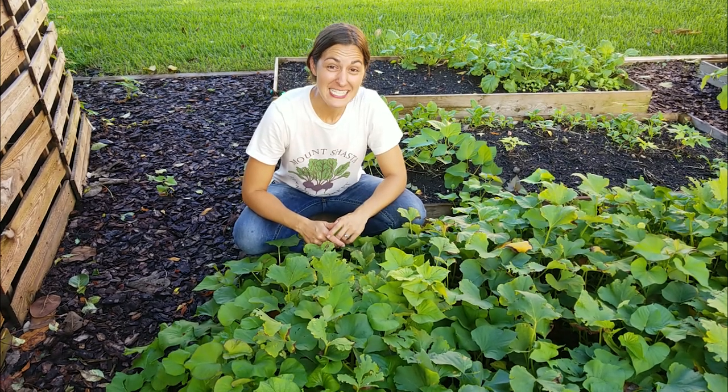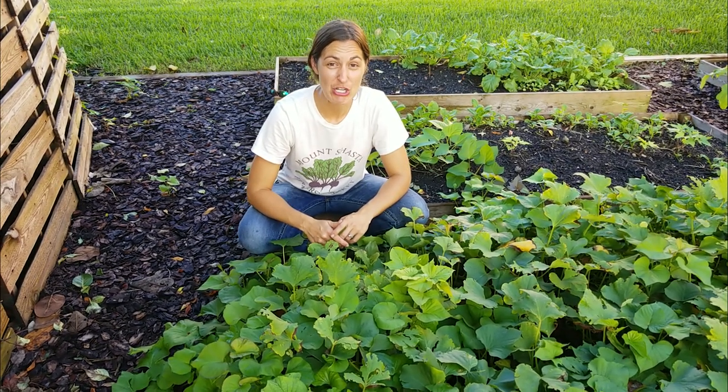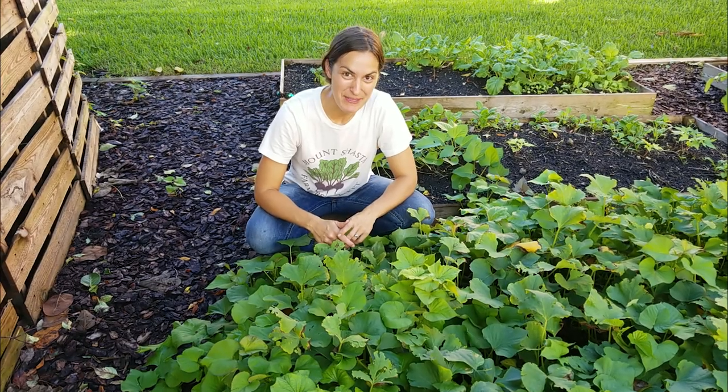Hey, Elyse Pickett here with the Urban Harvest, and today I am going to show you how to harvest your sweet potatoes.